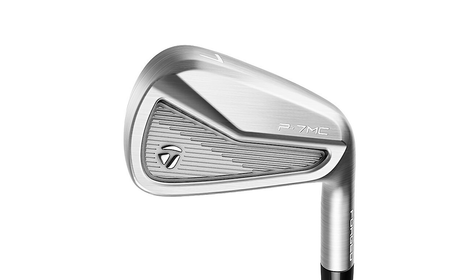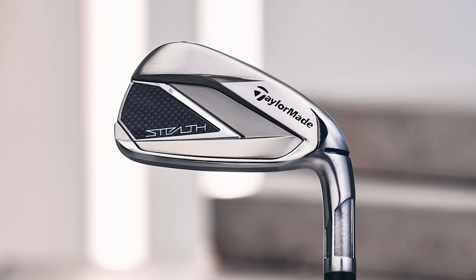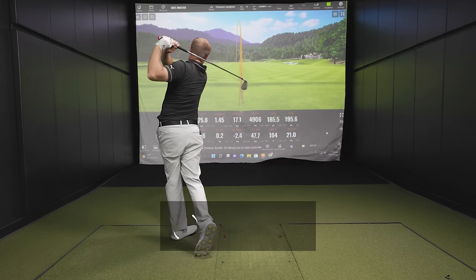Today we've got a really fun comparison. Five tailor-made irons all bent to the same loft. We've got Thomas to hit some shots and Trackman to tell us all the data, and we'll show you guys everything.